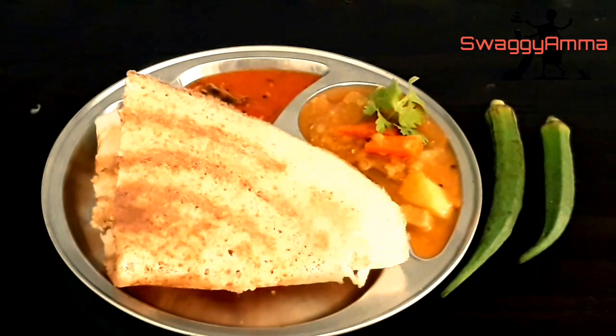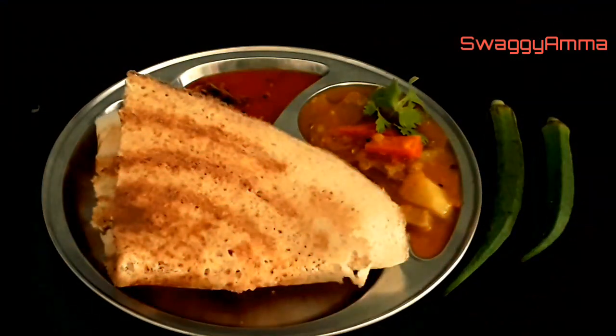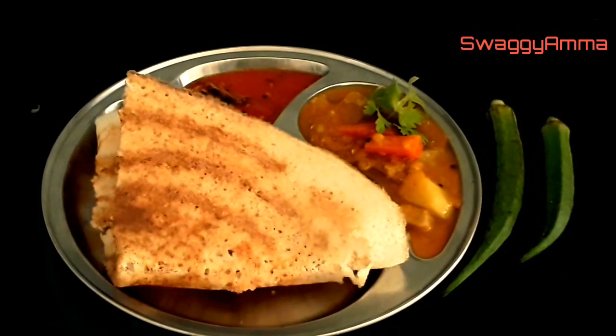Hello friends, welcome back to our channel. Today we'll be seeing how to make a perfect dosa batter. Whenever we are making a dosa batter, a lot of questions pop up in the mind — what kind of dal we need to use, what kind of rice, what quantity of water. We'll be covering all these areas in this particular video.